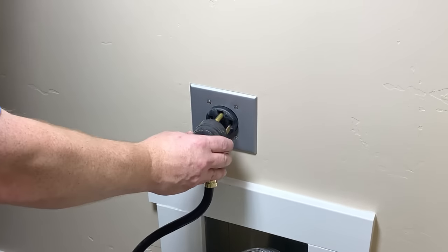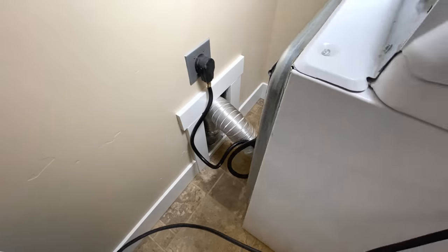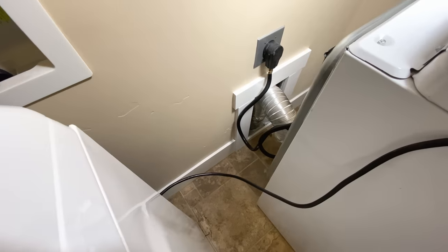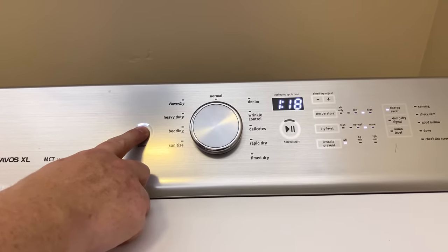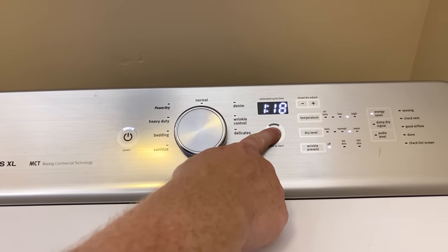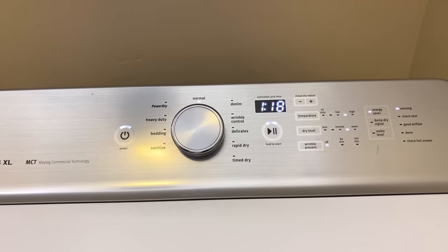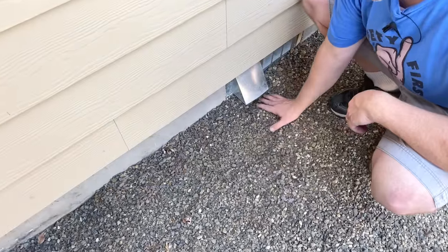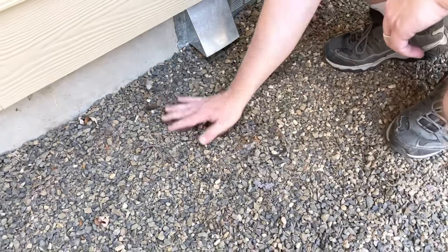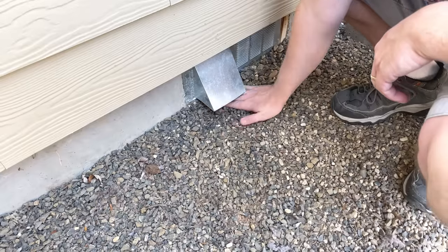With the duct reconnected, plug the power back in. If your dryer uses gas, now is the time to make sure that your natural gas lines are reconnected and the supply is turned back on. With everything reconnected, start up the dryer and make sure that it starts to get warm and that it is venting properly outside the house. I went back out and moved rocks around to make sure there was plenty of room and nothing obstructing the bottom part of that vent.